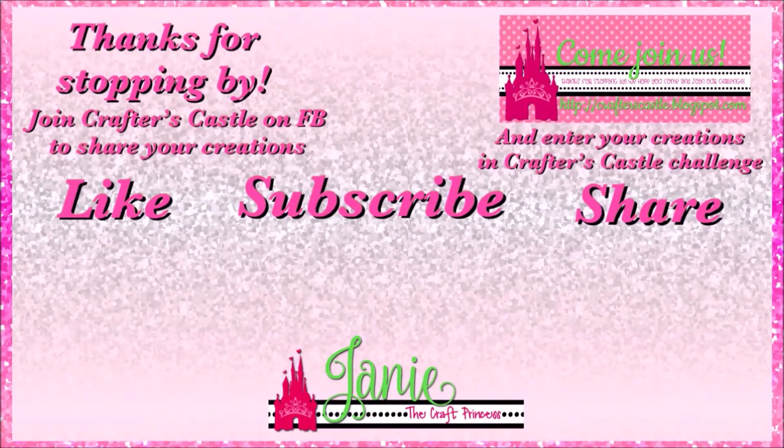Thank you all for stopping by today. I just want you to know how much I truly appreciate all of your comments and your thumbs up. Be sure to check below in the description box for links, and there will also be links to some of my videos that might be of interest — they'll be popping up on the screen as the video ends. Have a blessed day and happy crafting everyone! If you're not already subscribed, I hope you consider that, and click the little bell next to the subscribe button so you don't miss any upcoming videos or giveaways. Stop by Crafters Castle on Facebook and the Crafters Castle Challenge Blog to enter your creations.